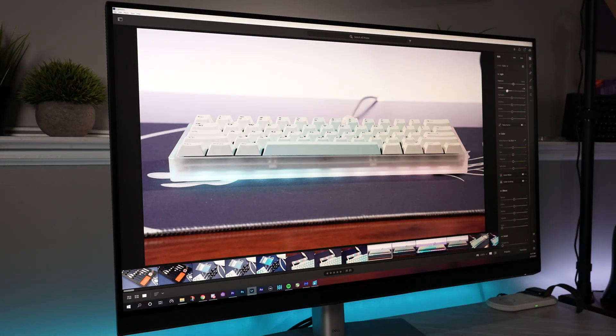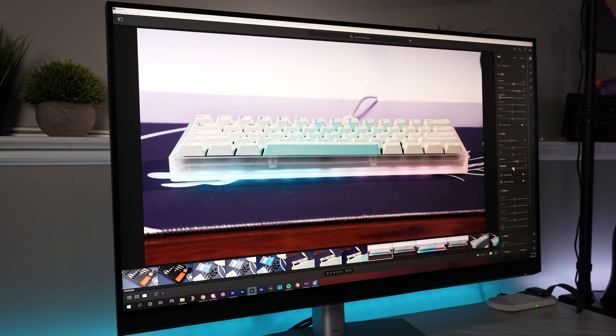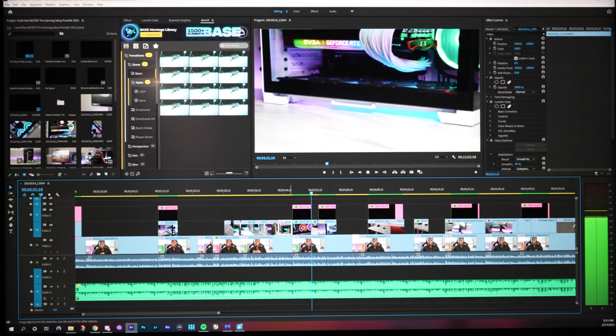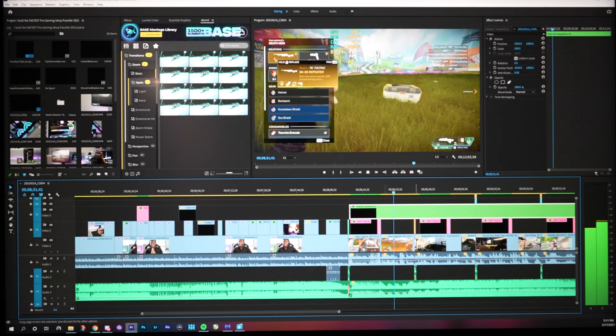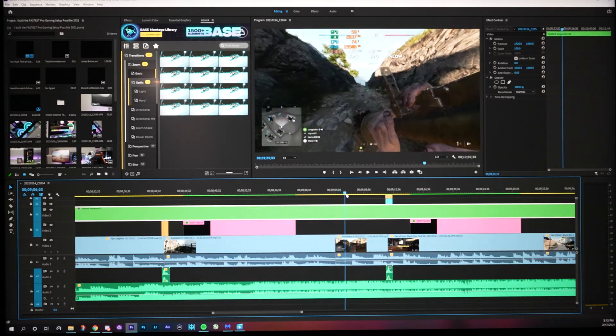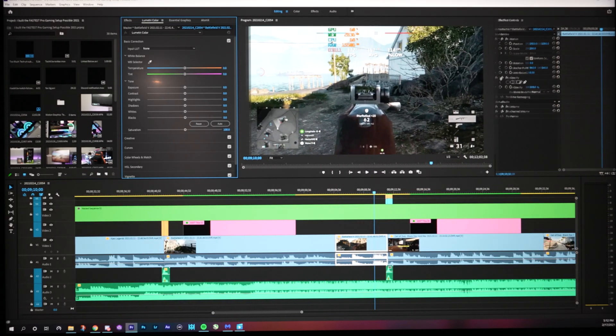In terms of the content creation experience, it has been absolutely fantastic. This is actually my first experience using a 32-inch 4K monitor. I've preferred the look of 1440p at 27 inches, and this is basically an extension of that — it's like the perfect amount of screen real estate with an absolutely incredible amount of sharpness. Video editing on a display this size with this resolution is an absolute joy.